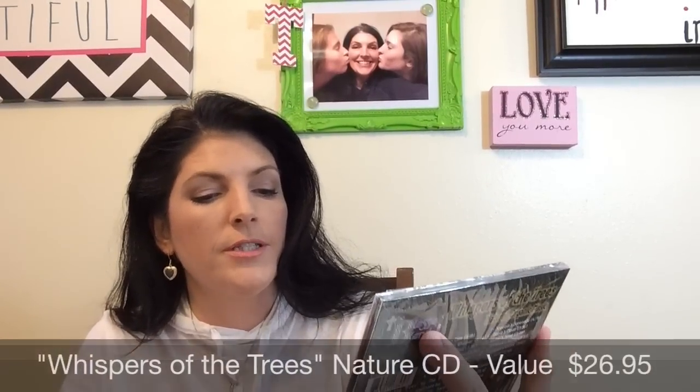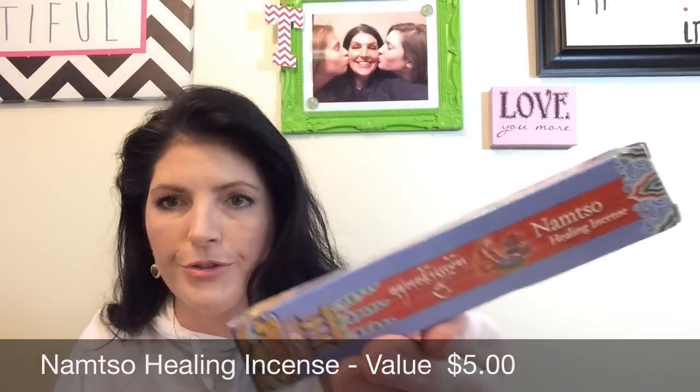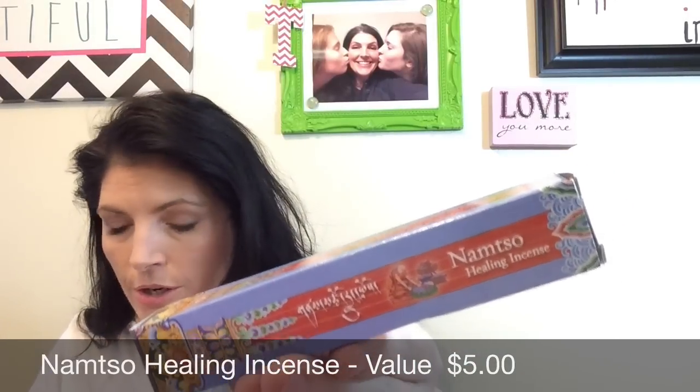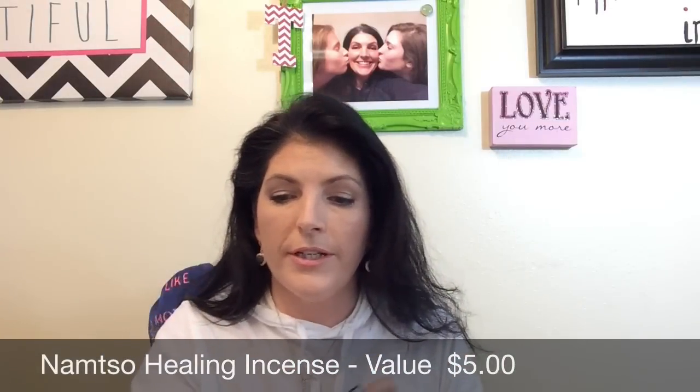The next thing in here looks like a CD. It's Sound Born of Native and Celtic Union — Bless Blend, Whispers of the Trees — natural organic music. And then this is incense. I don't know how to pronounce the name — I'm probably butchering it, I'm sorry. These are handmade with Tibetan herbs chosen for stress relief. It says to use the incense to clear the atmosphere of your home and open your rooms to circulated air while burning for best results.